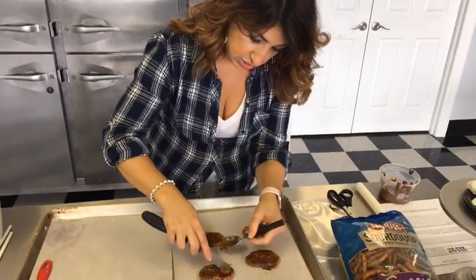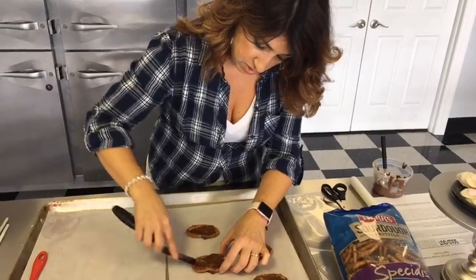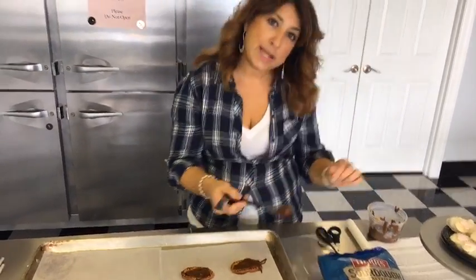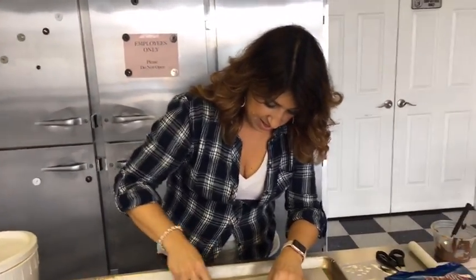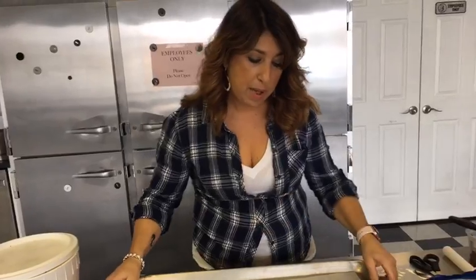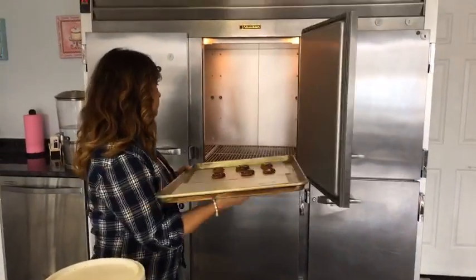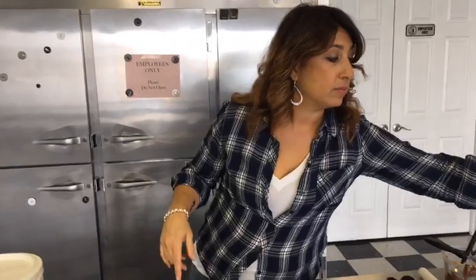Are you guys making your Easter plans? Get your Easter bonnets ready, everybody gets excited this time of year! I've got the caramel on the pretzels and I want those to set up a little bit, so I'm going to pop them in the fridge for just a minute to let that caramel harden. While that's happening, I'm going to show you how we're going to make the feet.